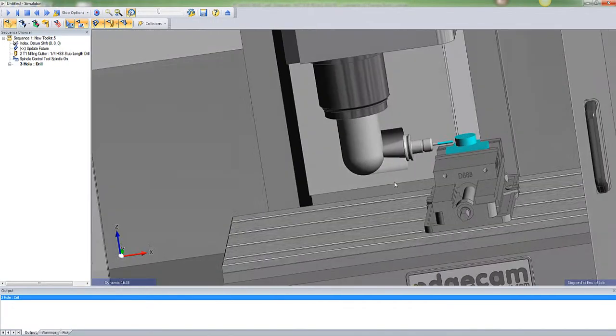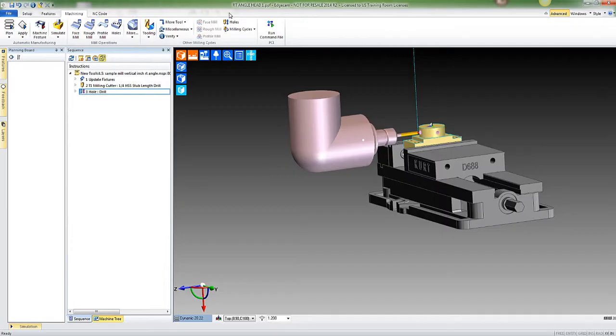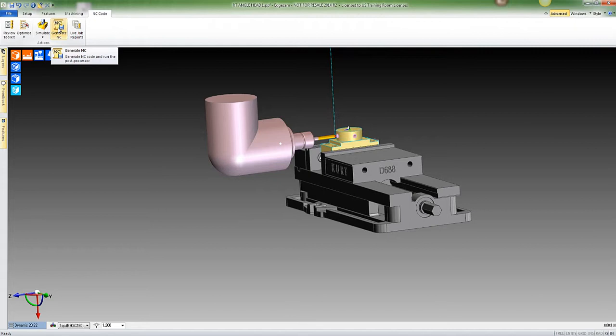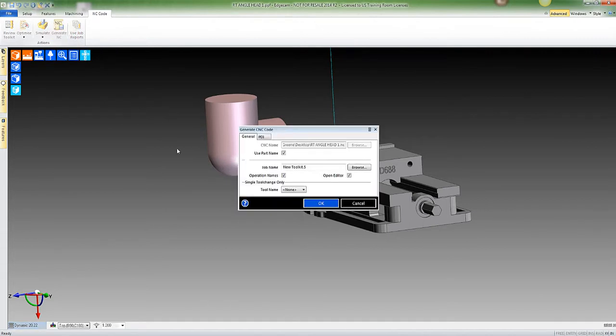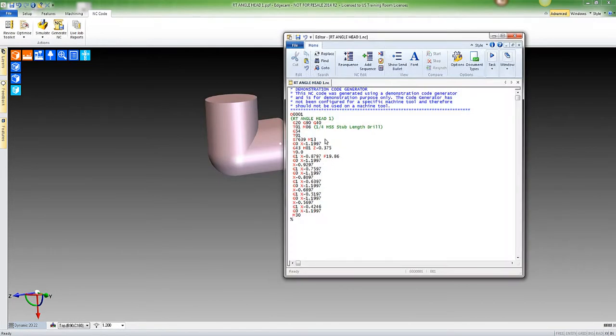You can see that it simulated that toolpath for that hole. Now let's go to NC code and generate the toolpath. Looking at this toolpath, let's break it down just a little bit: we're starting out at X negative, then going down to Z negative 0.375 — that's the depth of the hole from the top — Y zero.